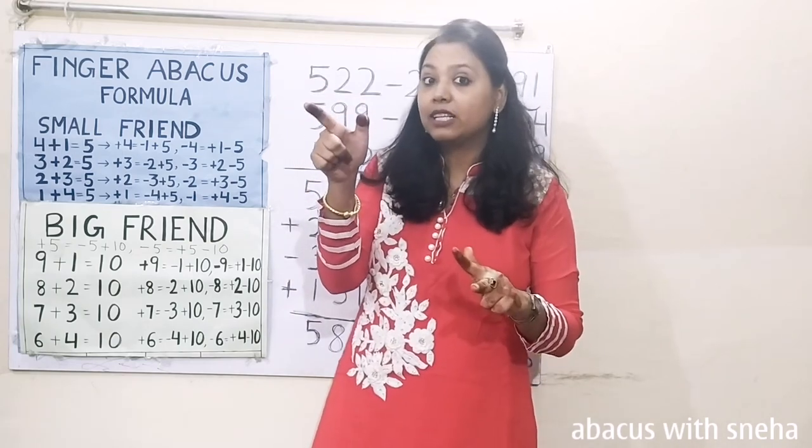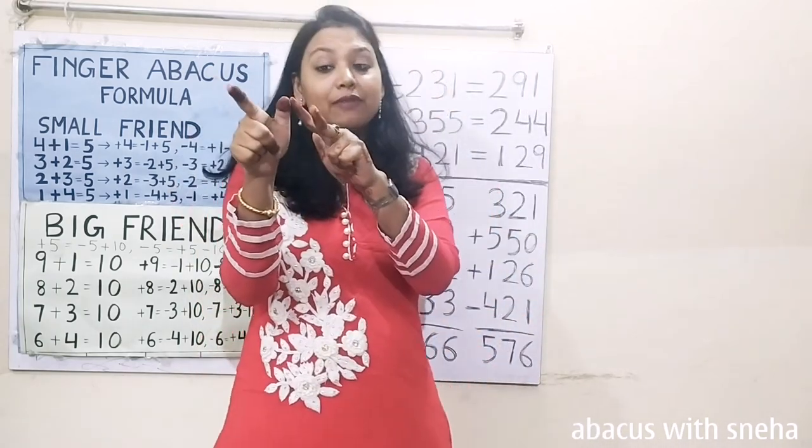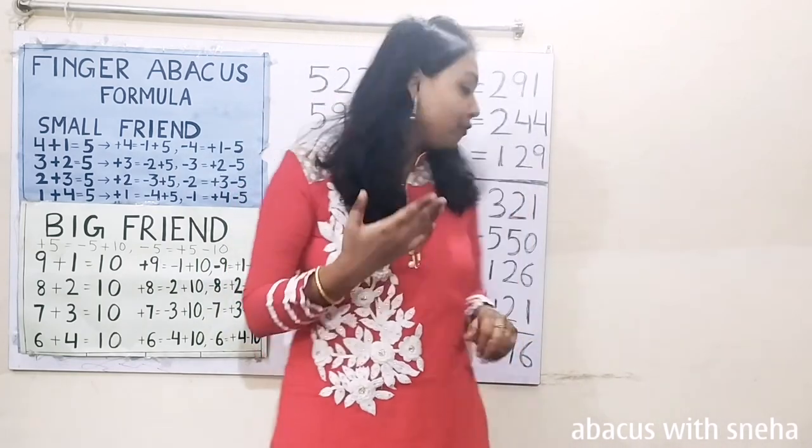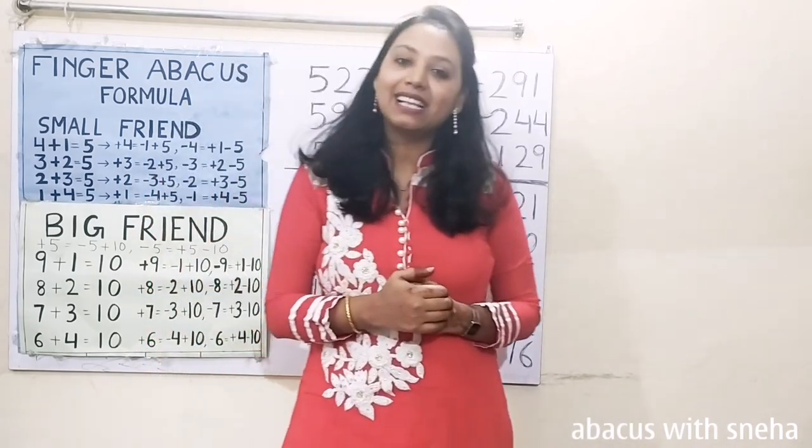Now calculate: 500, 50, 60, 70, 5, 6. 576 is the answer.